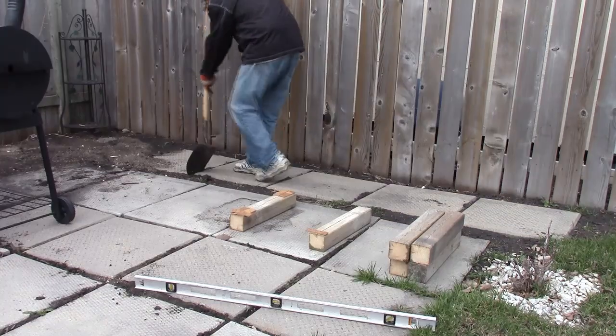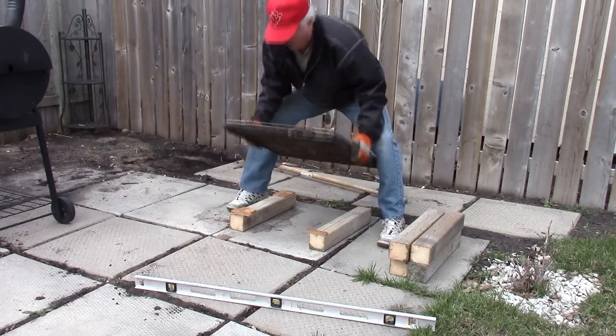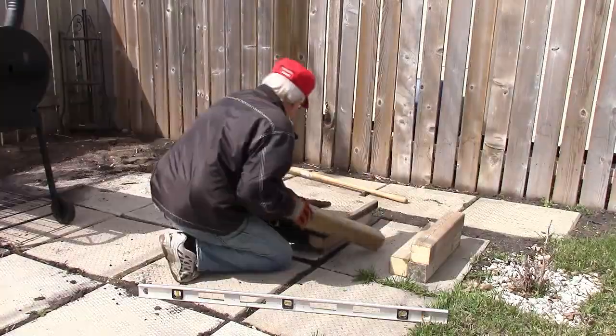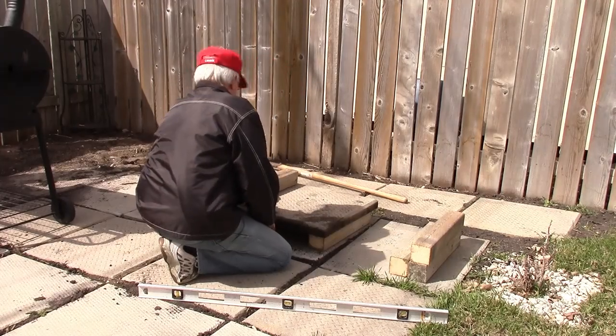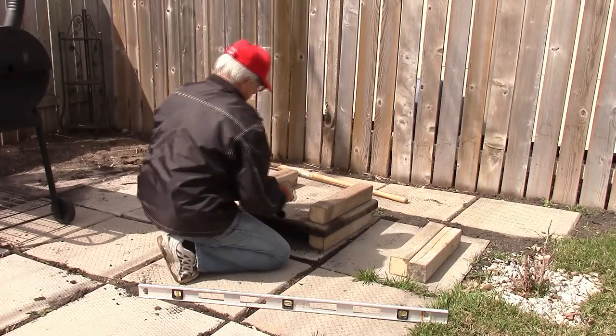I'm building it up using materials we had on hand — a sidewalk block on top of those four-by-fours with a couple of shims, then another four-by-four to get more height. The idea is to get it up about 20 inches off the ground so we can sit in a chair and watch the fire as it burns.